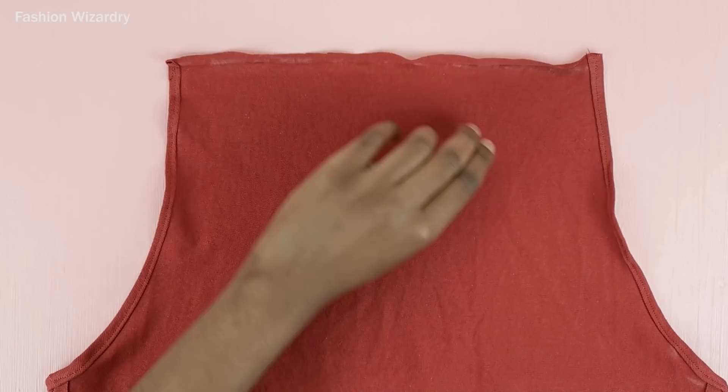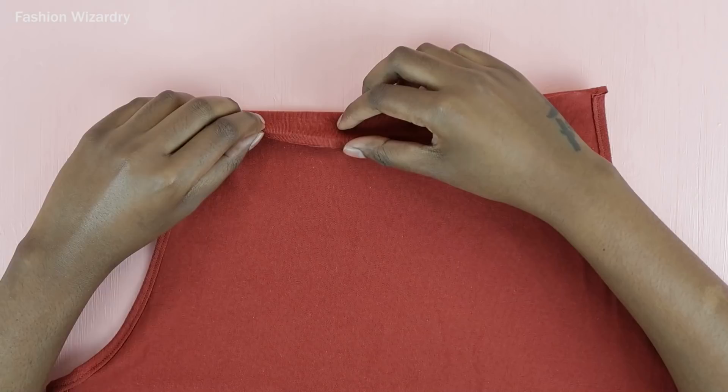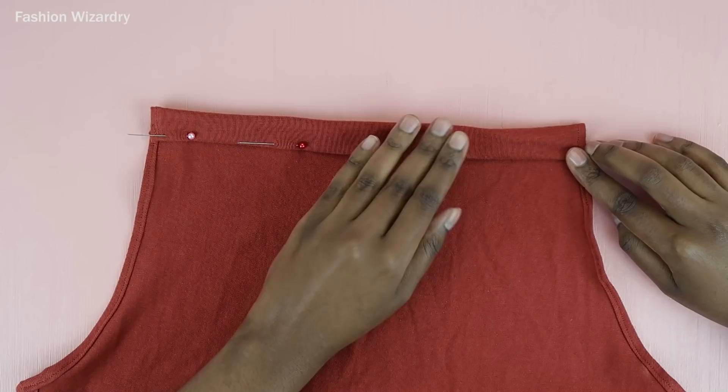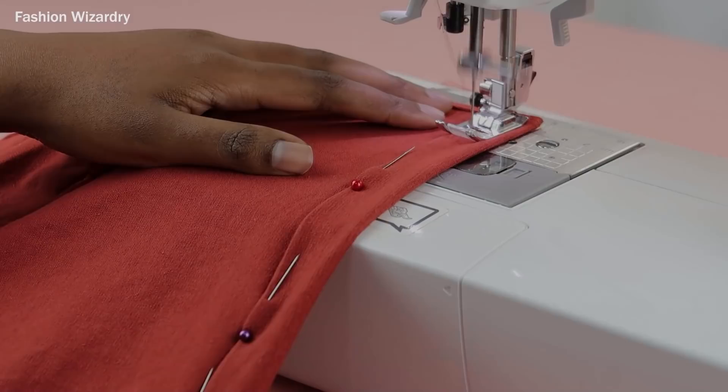I just folded the fabric in by half an inch and ironed it in place — this will just make it easy in the next step. Trust the process. Now you're going to fold in that half inch and then fold the fabric in by three-quarter inches. This is to hide your raw edge and you're creating a casing for your tie to go through. It'll be beautiful, it'll be a moment. Do this all along the top edge, make sure everything is laying flat, everyone is in their place, pin everyone in place, and then sew along the bottom pinned edge.